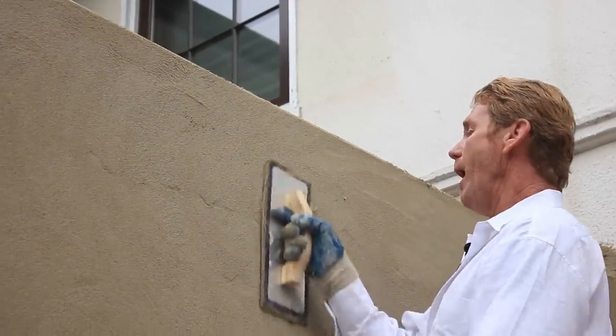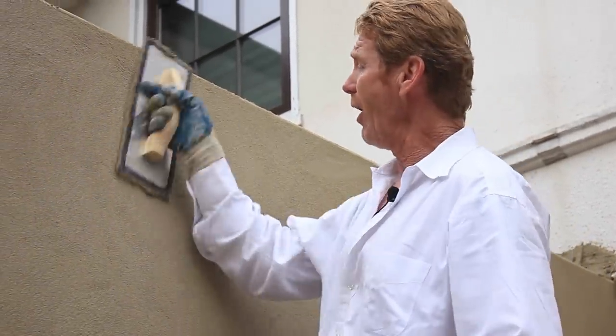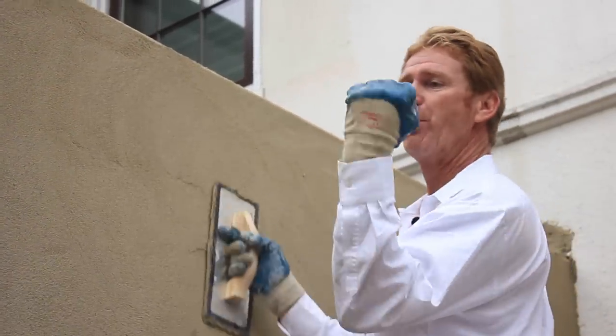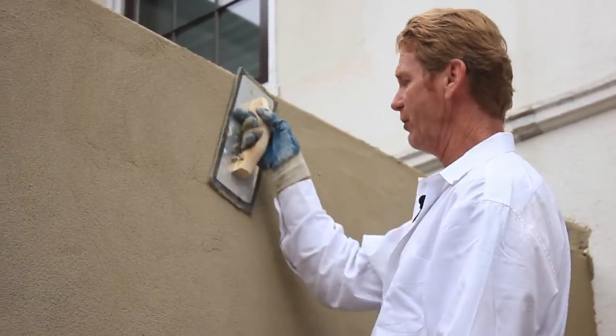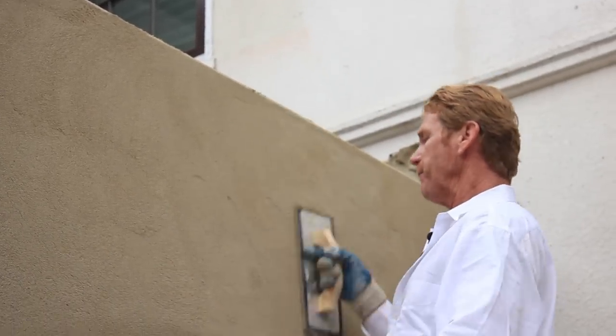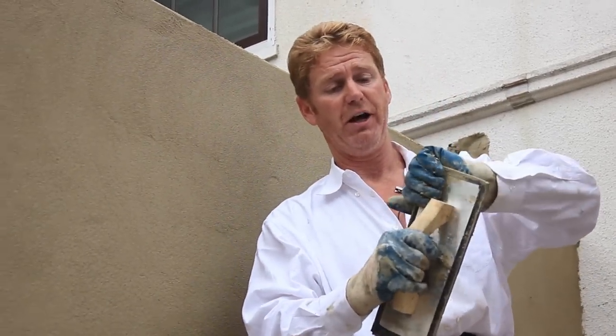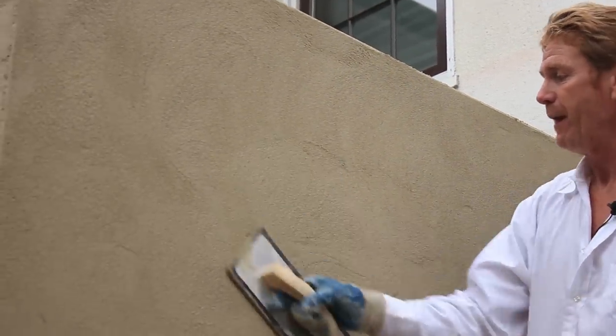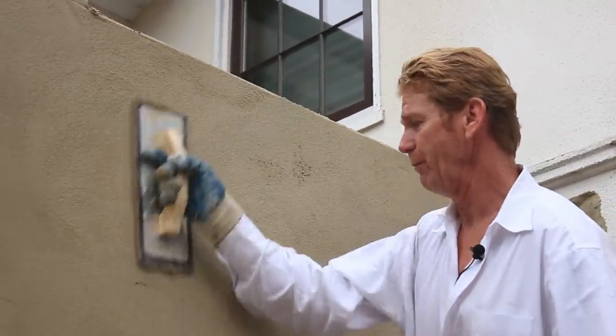I'm hard rubber floating it because I want to compress it - I want to really embed both of these coats. I embed them in the self-furred lath and this straightens the walls too. These walls are really true and plumb. Sometimes I come to wavy walls and don't have to do this. Another tip: with a brand new float, I'll usually bend the floats up just a little bit, otherwise when I go to float they'll drag.